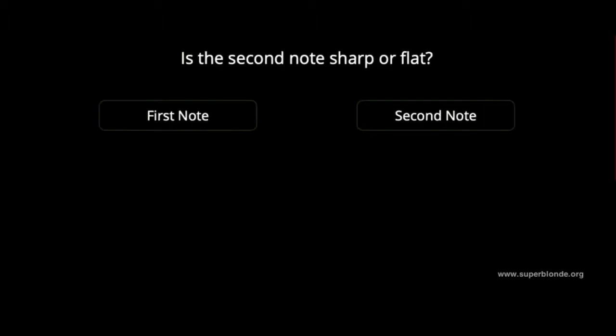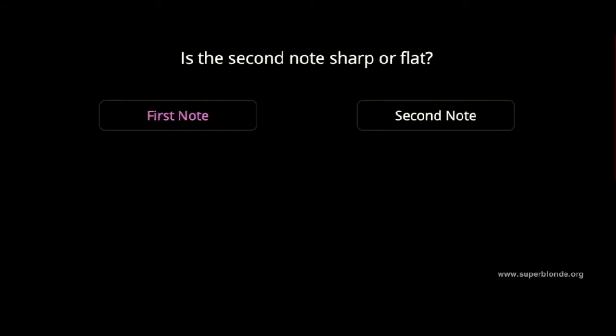Is it flat or sharp? It is flat. Is it flat or sharp? It is flat.